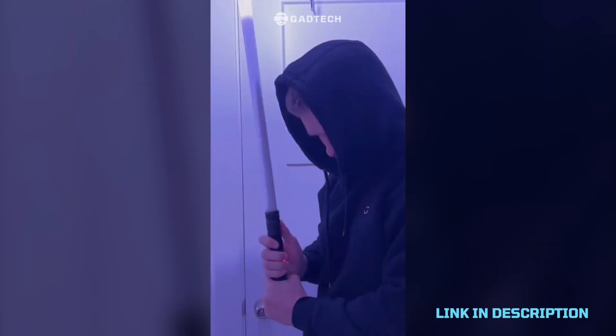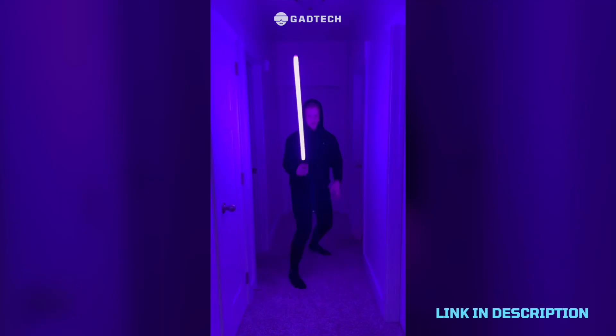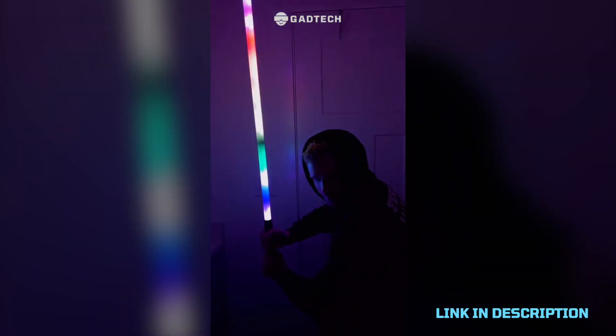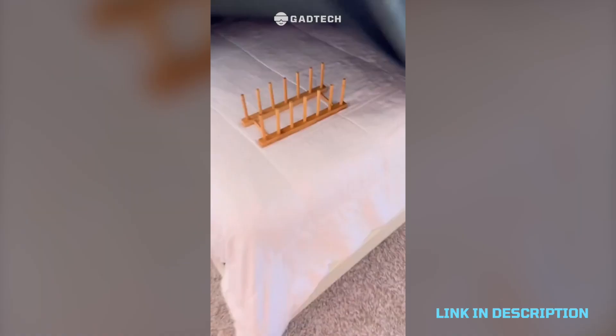A neopixel lightsaber that has brought all my childhood dreams to life. It has so many different lighting settings and the actual saber is strong enough to have an actual duel. It's so fun and the sound effects are fantastic.